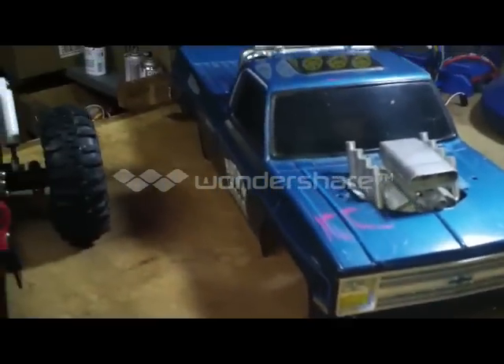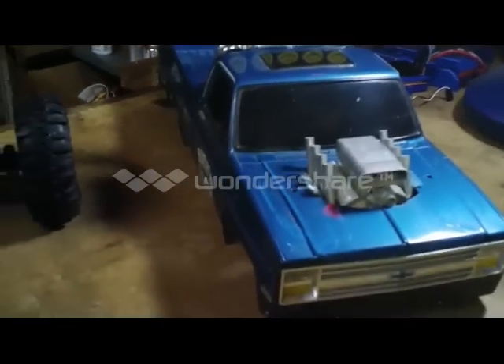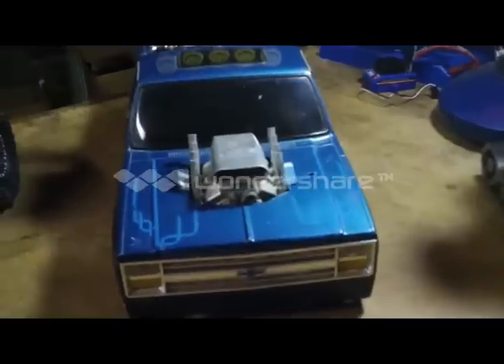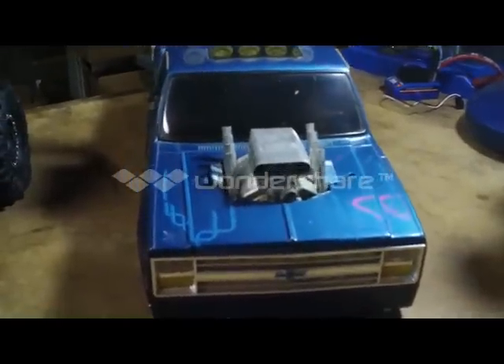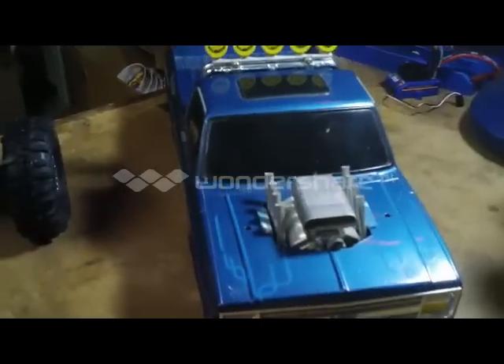I just picked up a clodbuster body for it instead of running the Toyota body. It needs a little work, but I got it for a reasonable price and I couldn't find a brand new one with that grill, so I'll give it a try.